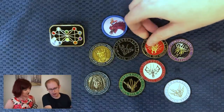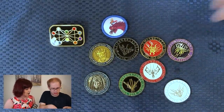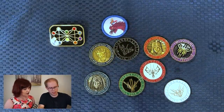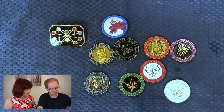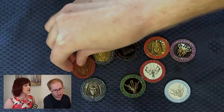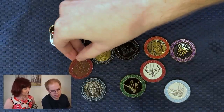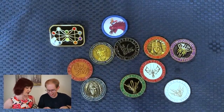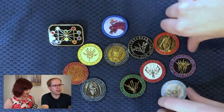Dustbringer: "I will seek self-mastery." We should show off the other sides. Flipping these coins would be very challenging. Stoneward: "I will be there when I'm needed" — cool, I didn't remember that one. And Bondsmith: "I will unite."